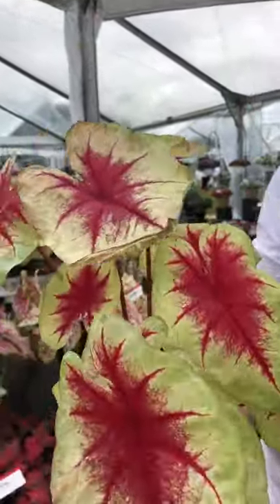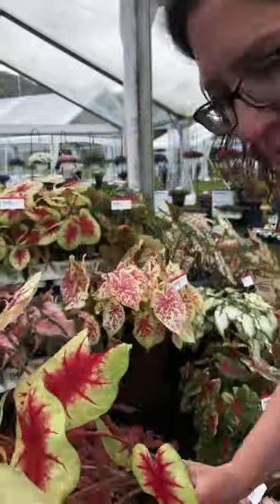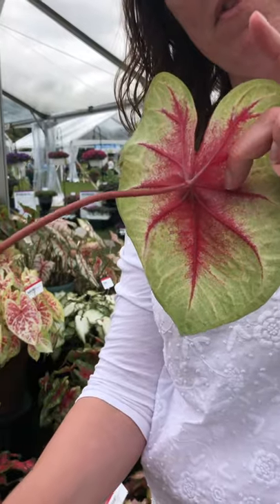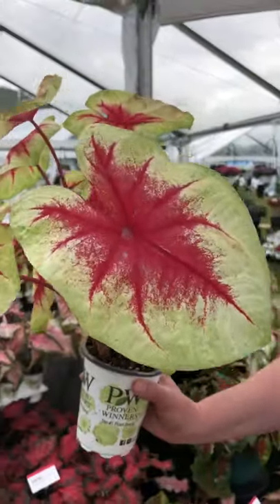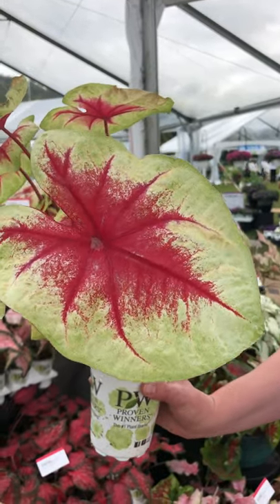A regular fancy leaf caladium, on the other hand, attaches at the back of the leaf in the middle, about a third of the way down. You tend to have larger, heart-shaped leaves on a fancy leaf caladium, and that's how you tell the two types apart.